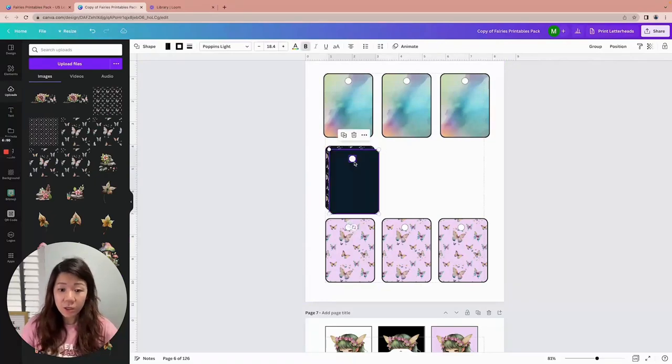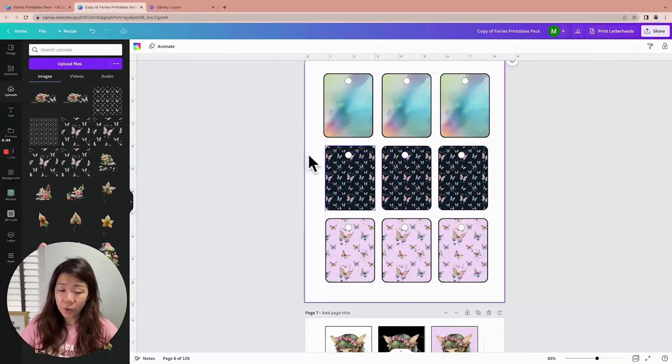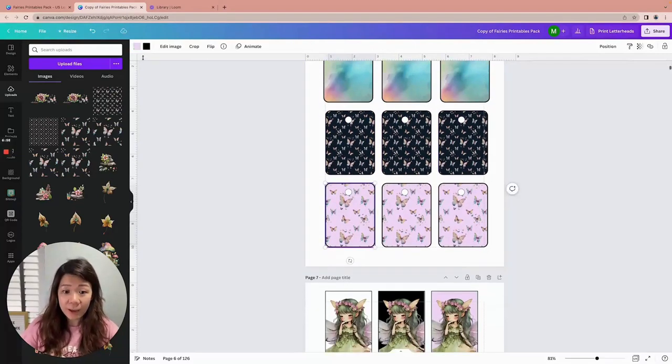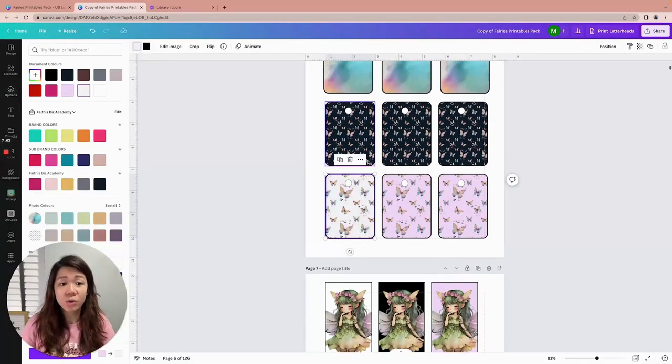This only works if the image you drag in has a transparent background — otherwise the background color won't show. I chose black because it makes the butterflies really stand out. Once you're happy with that, use Ctrl+D to duplicate and make multiple copies of whatever design you have. You can also change it to gray or just drag and drop a different image into it.